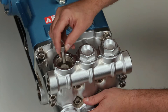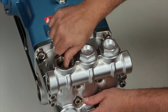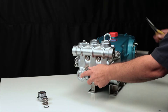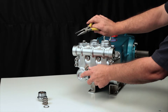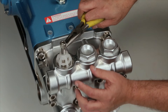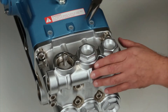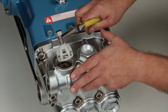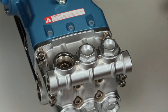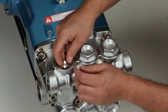To remove the valve assembly, use a 10 millimeter bolt and thread into the top of the spring retainer. Using pliers, grasp under the head of the bolt and pull the complete valve assembly from the manifold. During removal, the spring retainer may separate from the seat. If this happens, remove the spring and valve by hand.